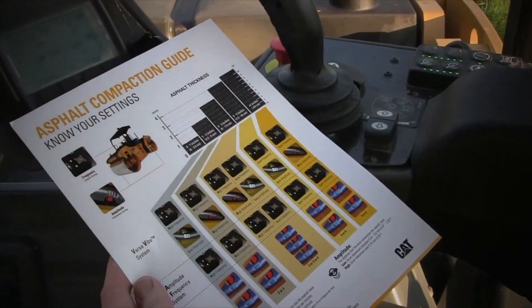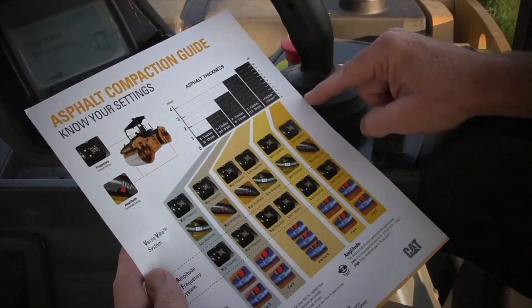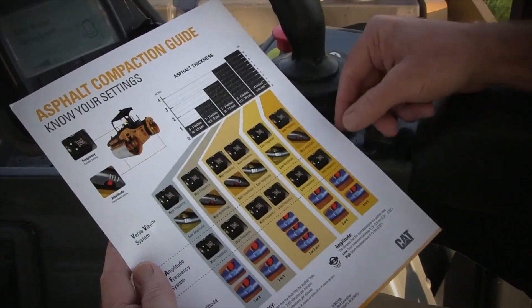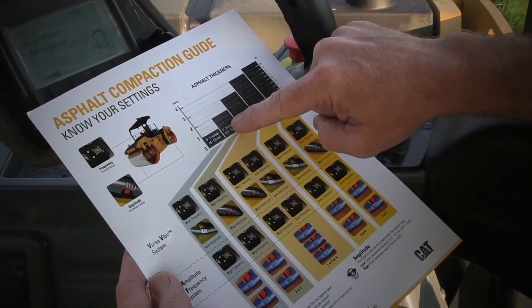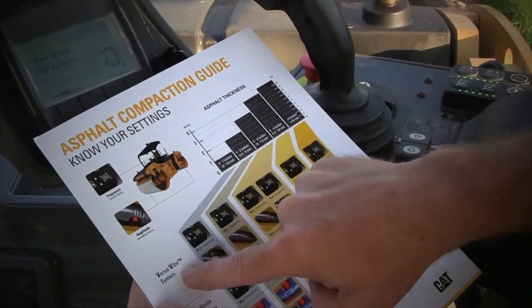So today's setup, we're paving an inch and a half on this job. What we're going to do is set this roller up for an inch and a half — recommended settings based on our compaction guide. I'm going to follow that down here to look at my recommended settings for the VersaVime system.